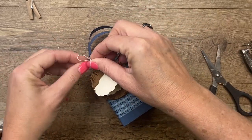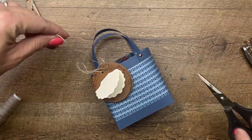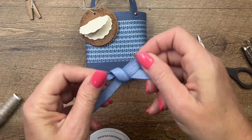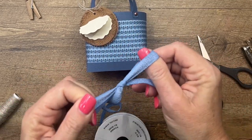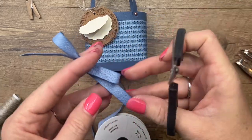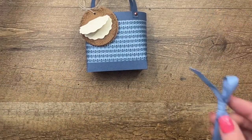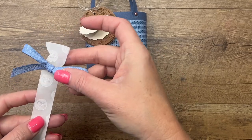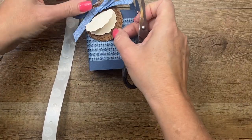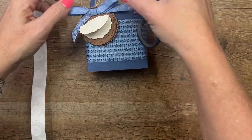Tie it on with a bow at the top. I just felt like that's not enough of a bow, so let's bring in some of our new Boho Blue ribbon and tie a bow with that. Tighten it up, then grab your mini glue dots and put that right there, kind of covering up the hole. And you've got two bows right there.